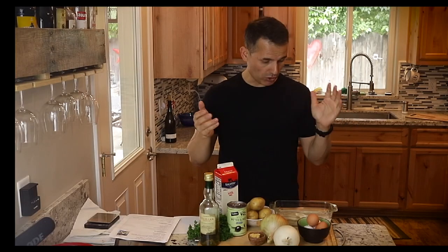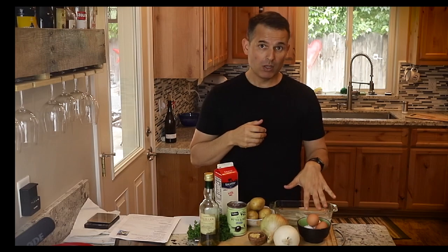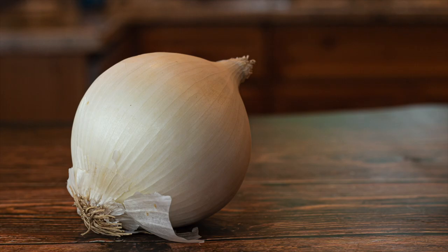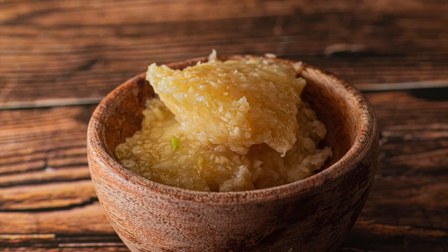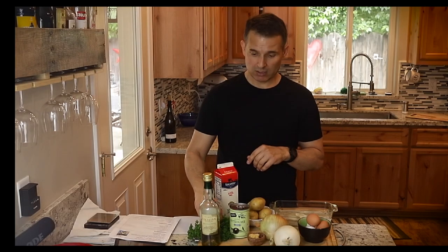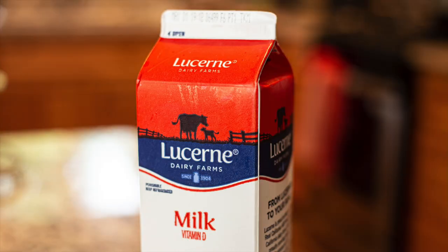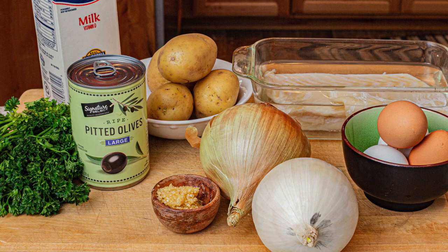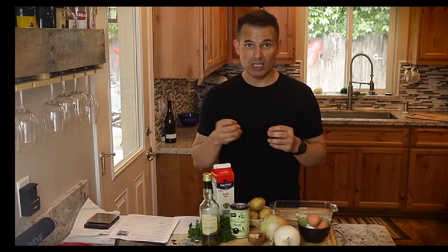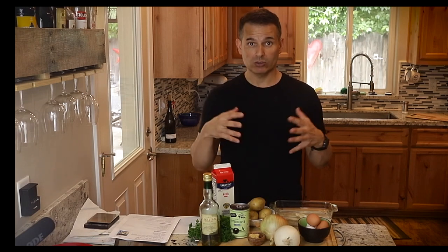The ingredients for today's dish are the Bacalhau, some hard-boiled eggs — I already hard-boiled these — sliced onions, boiled sliced potatoes, garlic — already peeled and chopped — some black olives, olive oil, fresh parsley, and milk. Also salt and pepper, but with Bacalhau be very cautious with the salt because it's already salted. Try to reserve the seasoning of salt till the end and taste throughout. It'll depend on how much salt is being pulled out of that fish or how salty it was to begin with.